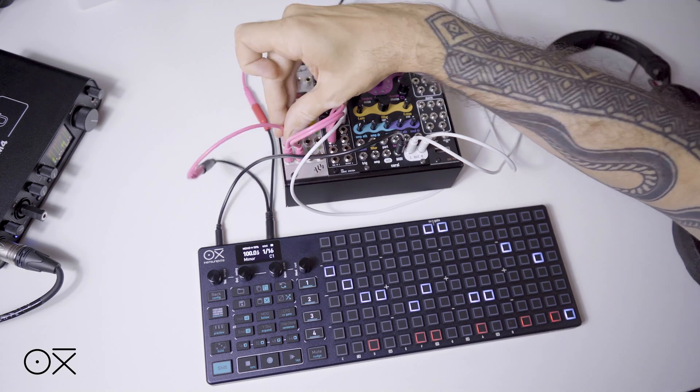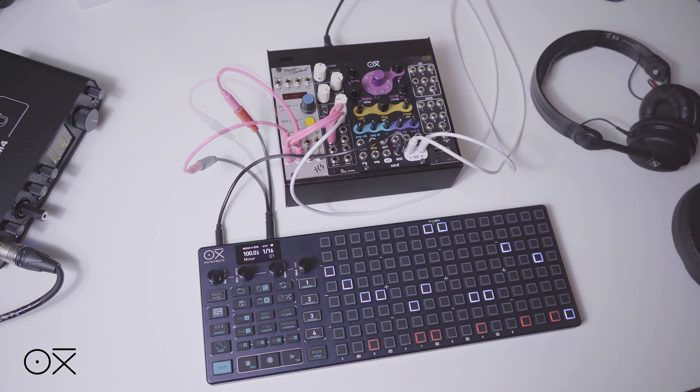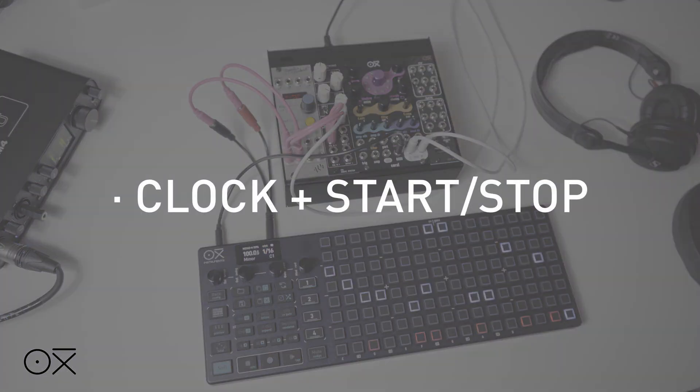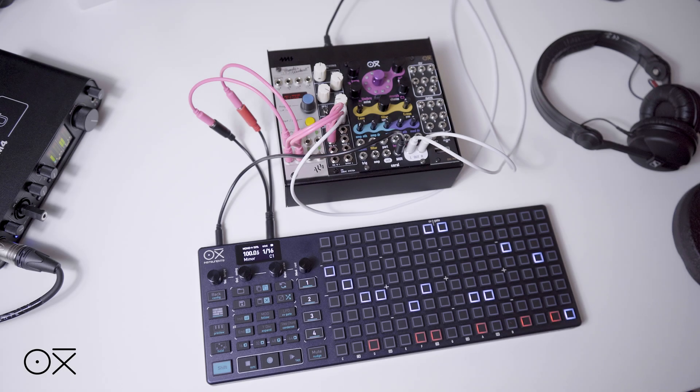The Oxy1 can receive reset and start-stop signals apart from clock, through the CV input. So in this second example, we will use the start-stop option implemented in some clock sources. Its operation is based on the fact that, in addition to received clock pulses, the sequencer will play or stop depending on the signal received at the reset CV input.